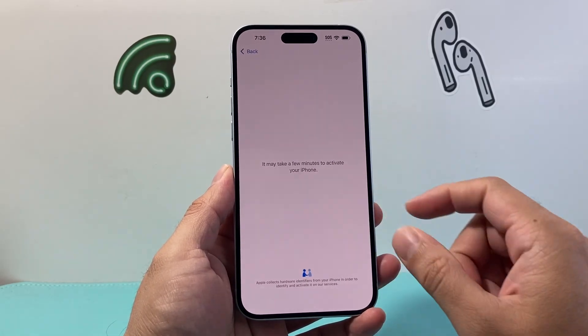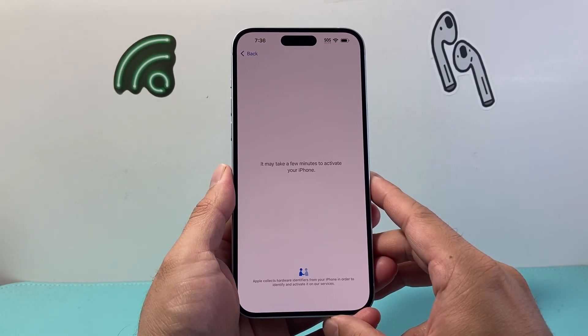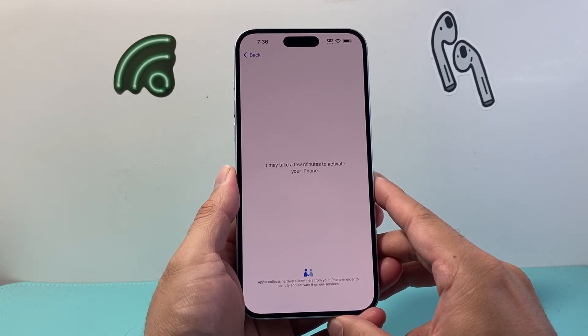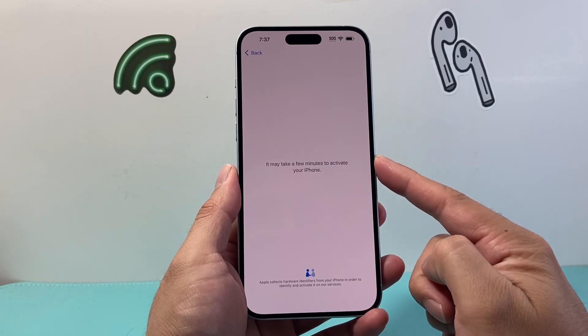Basically we need an internet connection so the phone can actually activate first. And after that we'll show you where the iCloud backup will restore your phone from. It says it takes a few minutes — it should be quick.